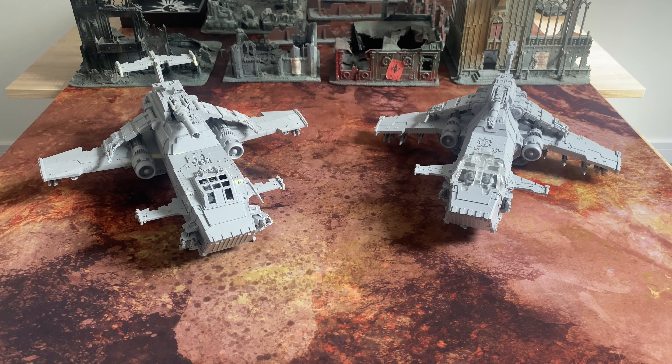Fans of a Horus Heresy, orbital interdiction by Legiones Astartes flying assets, and the evolution of classic designs over time. Thank you very much for joining me for a quick video to capture a moment which I thought was something that may not happen again to me for some time, if ever. And you've probably already deduced by what's in frame.